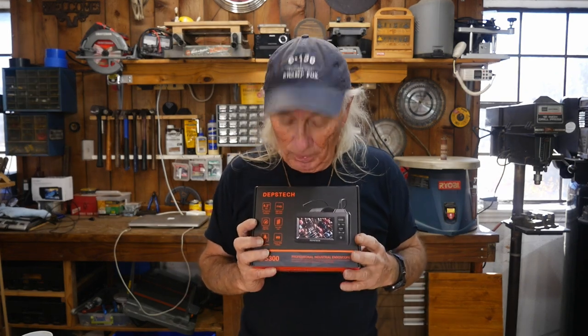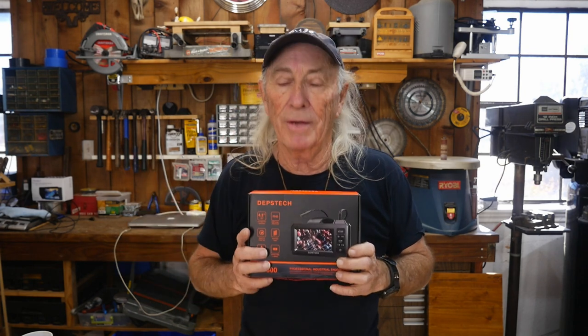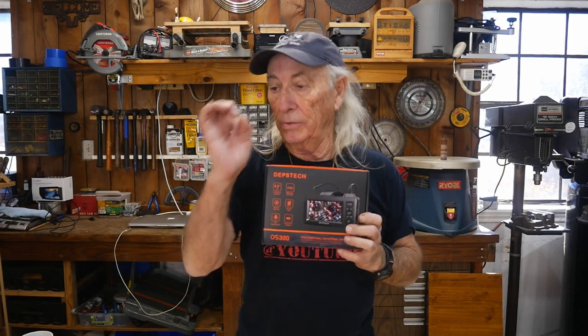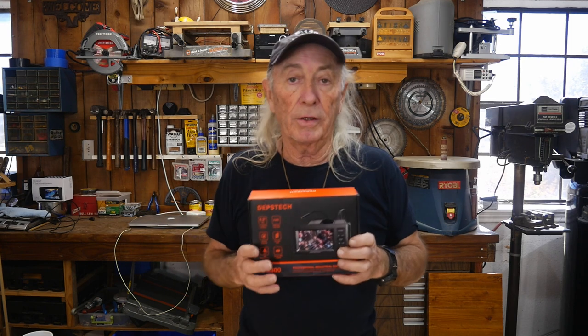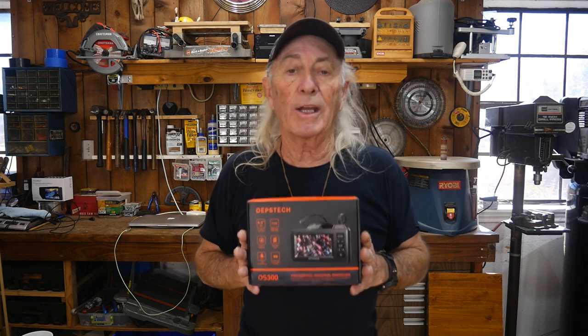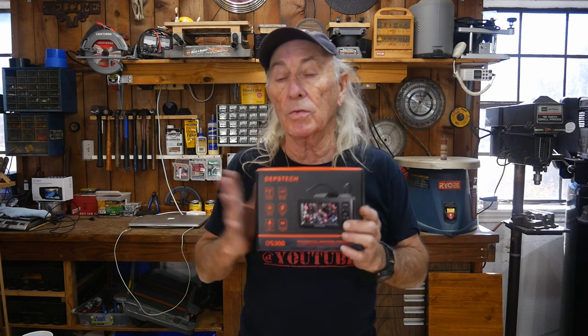It has 16 and a half feet of cable so it can go down through something and take a look around. It has six LED lights built into the tiny camera. The camera can fit through a half-inch hole — imagine taking a spark plug out of your car, putting the camera in, and looking at the top of your piston. There are a lot of different applications around the tool shop, and for the price, it's phenomenal.